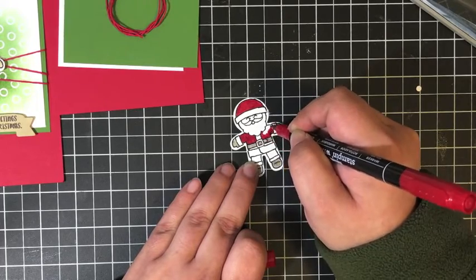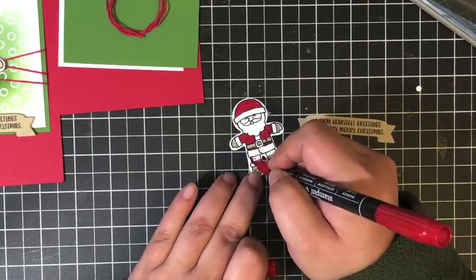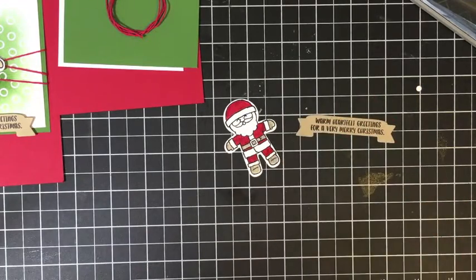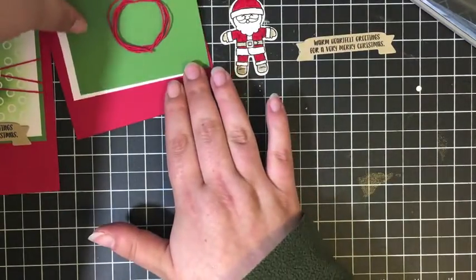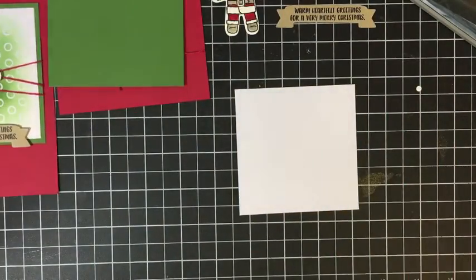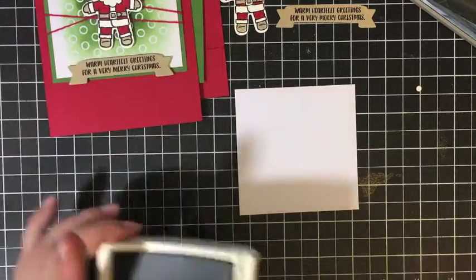I just use the Crumb Cake for his mittens, his shoes, and his belt, and then I'm going to use the Real Red for his hat, his pants, and his coat. I really love that these markers are available as a two-pack, so you don't have to buy the whole set of neutrals and the whole set of brights to get these two colors. It's a great way to try out the Stampin' Write markers too.